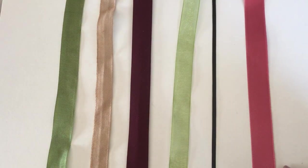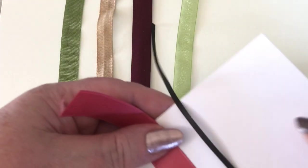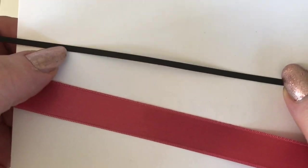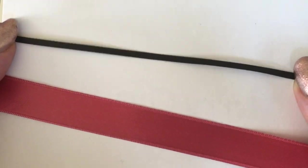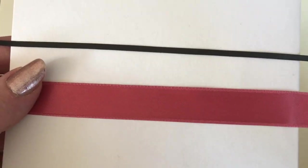Then you've got normal ribbon, which is your satin ribbon — it has a lovely sheen to it. This one is a three millimeter satin ribbon and you can use these for making bows and things.